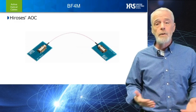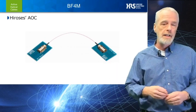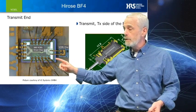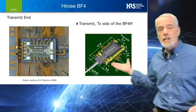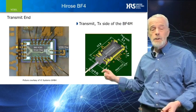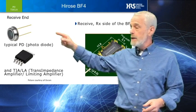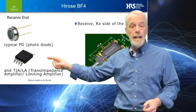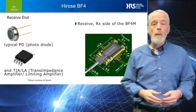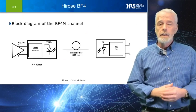The BF4M is the Hirose version of an Active Optical Cable, or AOC. We've packaged both the VCSEL driver and the VCSEL in an exceedingly small package size, measuring 1.5 mm x 5.5 mm x 11 mm long. In the receive end, we've packaged both the photodiode and the TIA-LA in the same small package dimensions. Each module is more than 70 times smaller than that of a standard SFP.